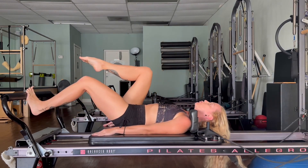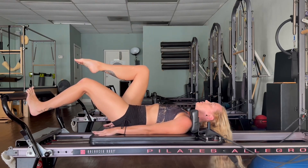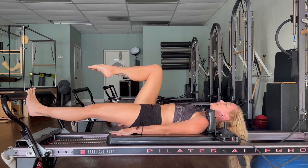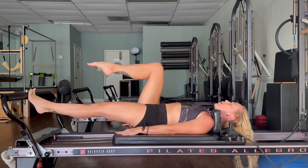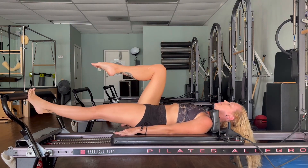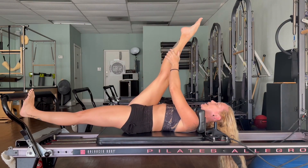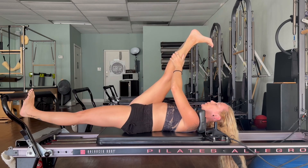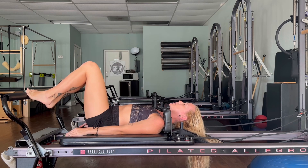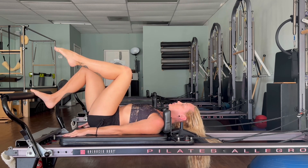One — bring the carriage halfway in, little baby pulses: eight, seven, six, five, four, three, two, one. Push it out, heel raises — drop that heel underneath, lift back up, three, two, one. Drop the heel, stretch that right leg up and release. Bring it in. Change sides: right toes on the foot bar, left leg to tabletop position, push out and in.